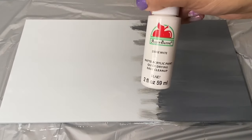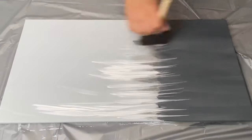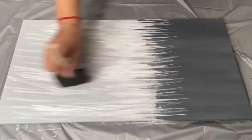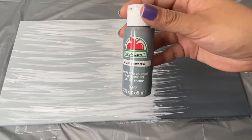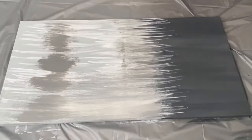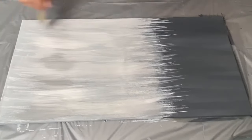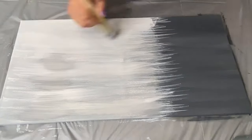Once the bottom part of my canvas had dried, I used white paint and a foam brush to create some peaks. Then I used this elephant gray color to create some shading, and to blend out my shading I go over it with white paint.